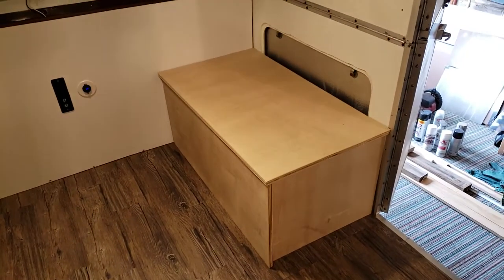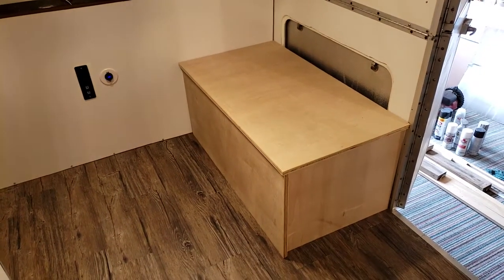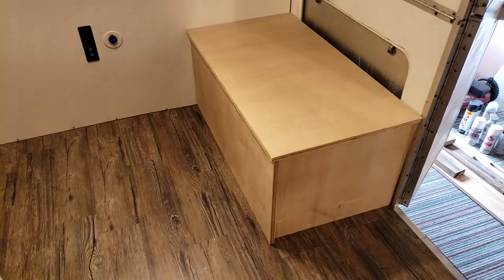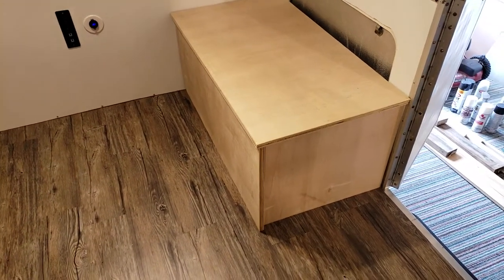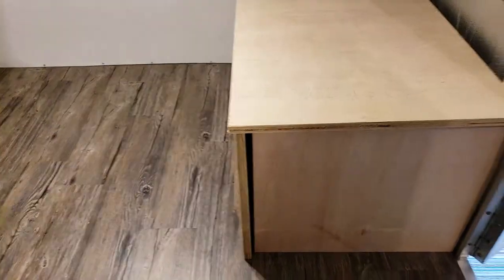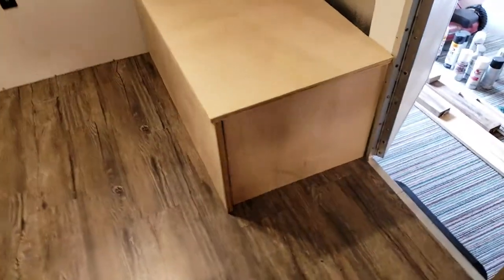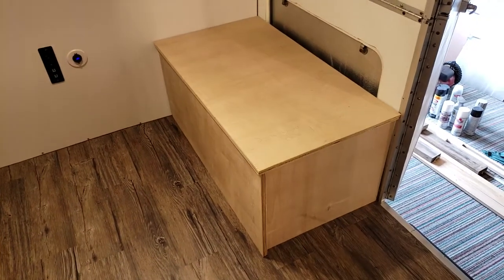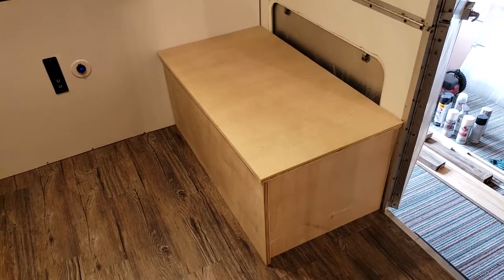I roughly put the pieces together and had a fail. One of the pieces I measured I took into account three-quarter inches on both sides, but there's a three-quarter inch gap because I forgot I wasn't using a back piece. I'll have to figure something out, but a fail is just a fail — as long as you can fix it or learn from it, it's not a bad thing.